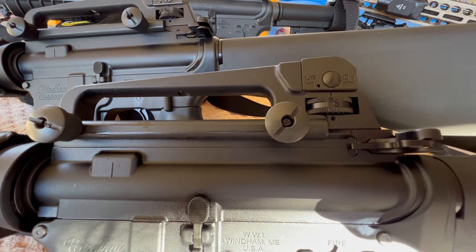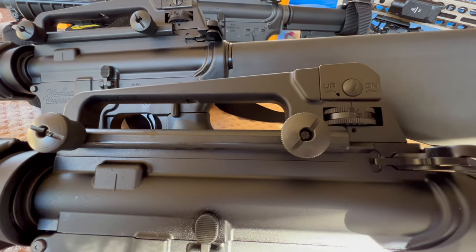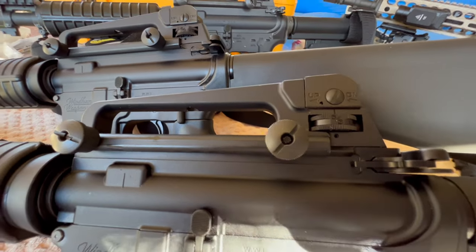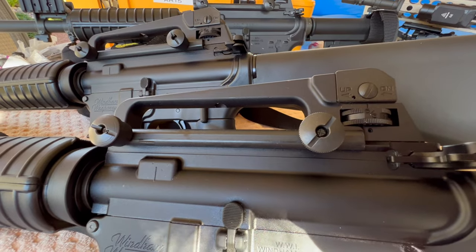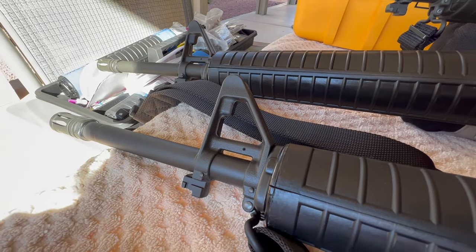On the newer Wyndham, the second one I put together, because they sent me a mil-spec dimension carry handle, it sits up 40-thousandths taller, which matches with an F-marked. But the problem with this rifle is I don't have an F-marked - it's a standard A2. So this thing is mismatched.